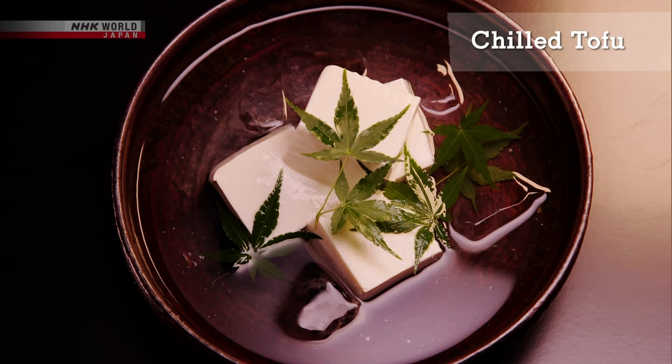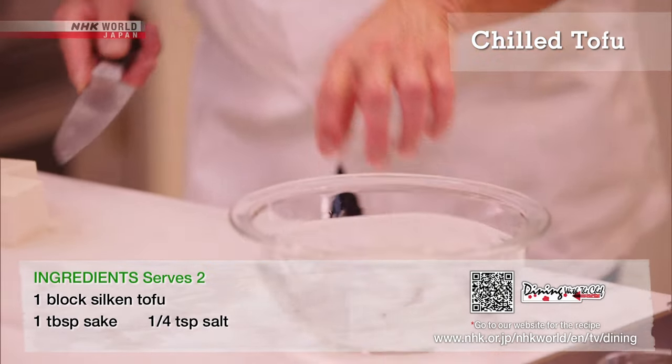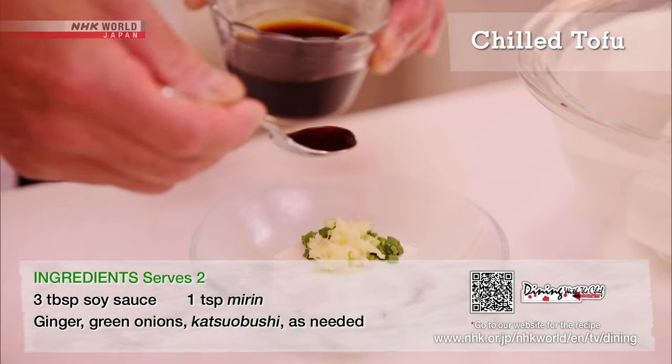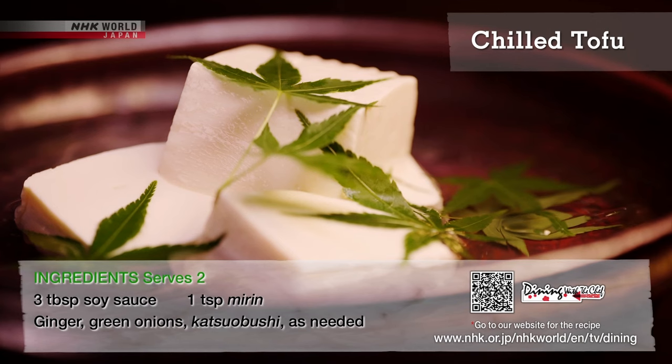Next, chilled tofu. Soak the tofu for four hours in sake and salt — it adds so much flavor. Top with soy sauce and mirin and condiments. That's it.